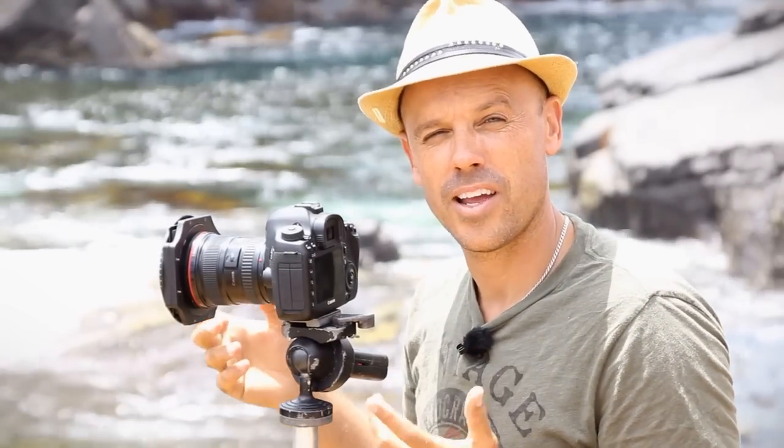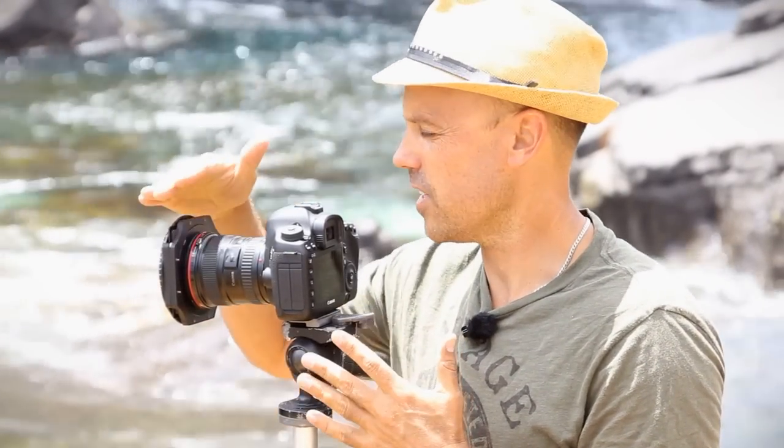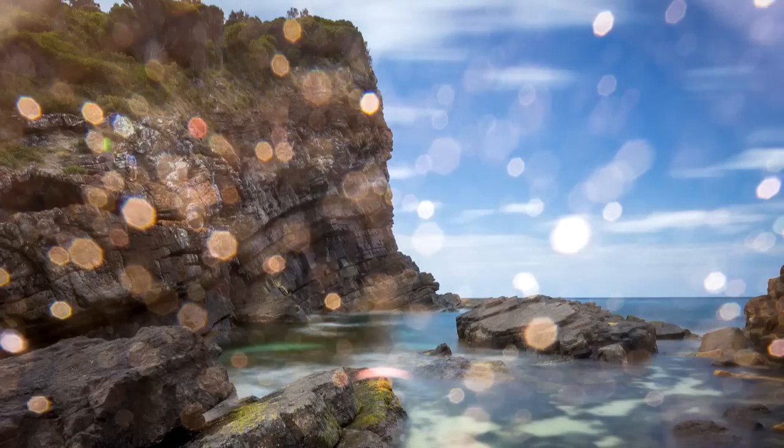Hey guys, Brent here. In this landscape photography quick tip, I'm going to talk about filters and something that I noticed when I was photographing a long exposure earlier today — I noticed all these little dots on my image.